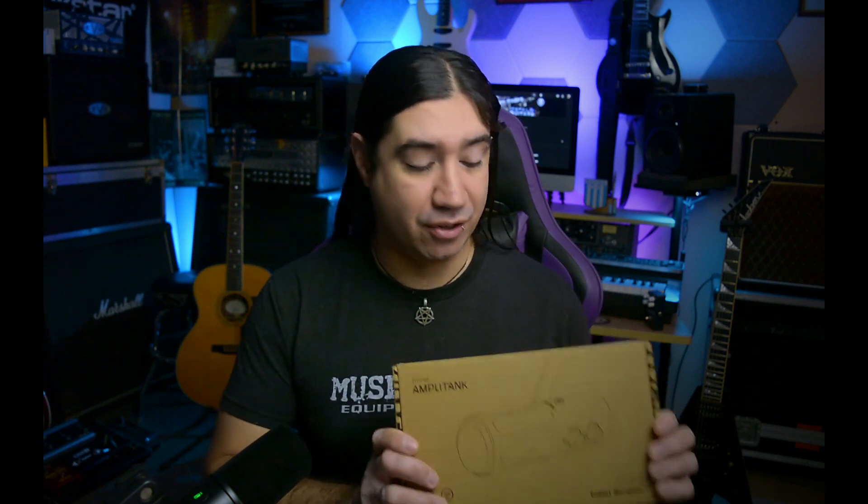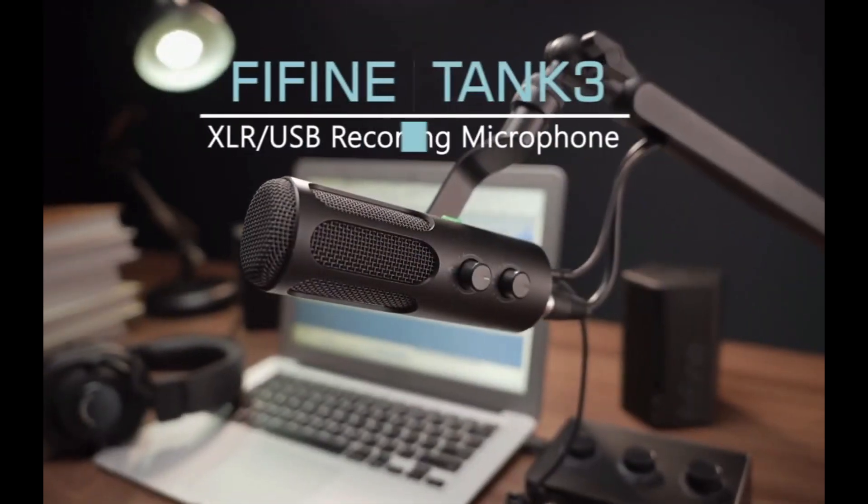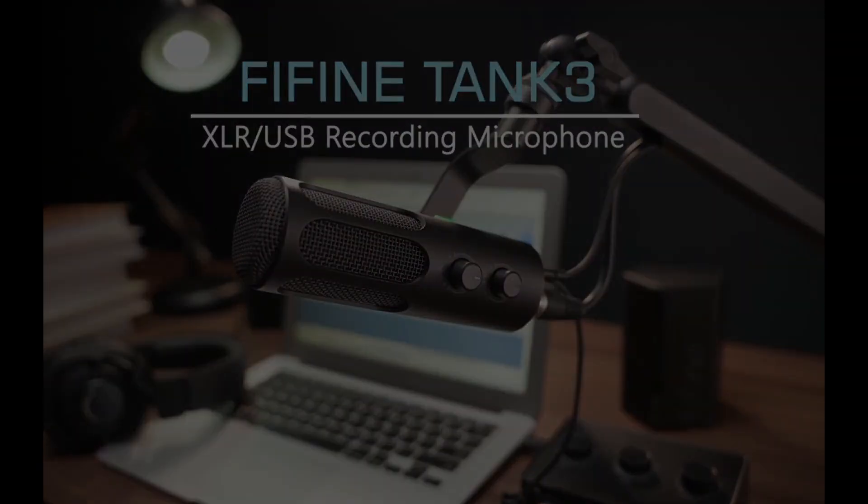Now the awesome guys at Fifine actually came up with a new mic which is supposed to be a lot better, and that is this guy right here — the new Fifine Amplitank Tank 3 microphone. Let's check it out.